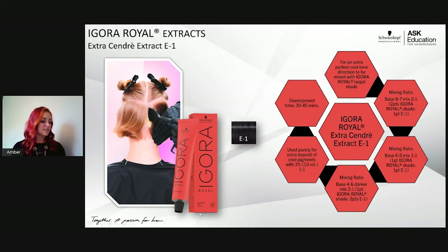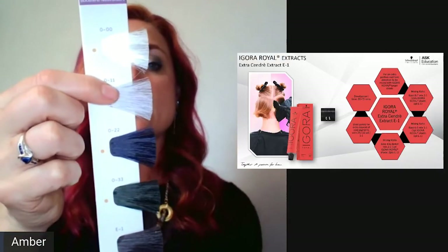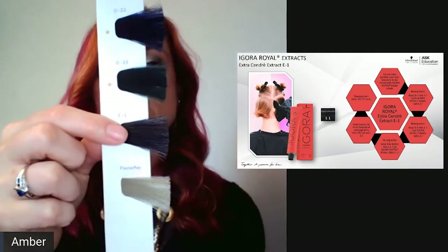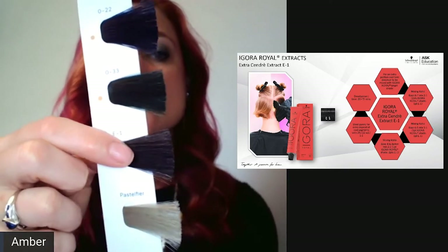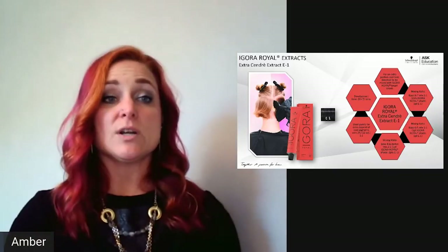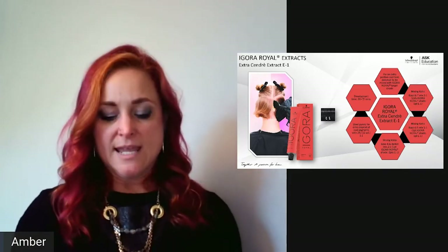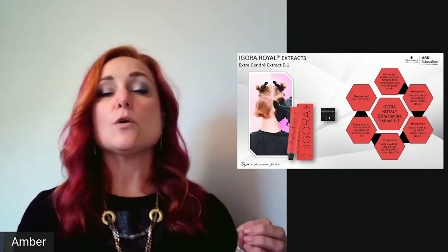Next is E-1, our sondra extract — a very cool, smoky shade. People confuse E-1 with 0-11: 0-11 is a light lilac neutralizer, while E-1 is almost a deep gray with a blue-violet reflection, meant to add smokiness or a cool tone direction. For instance, 8-11 with E-1 gives a really smoky, slate gray shadow root result.